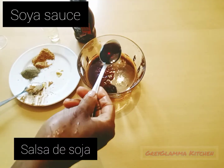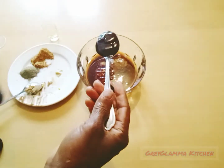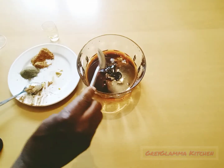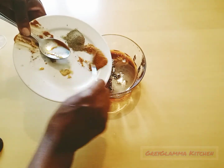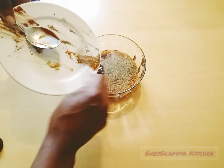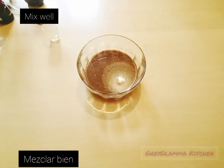Then add one tablespoon of soya sauce. Next, you add the chili pepper and the black pepper. Chili pepper is a personal preference — you can skip it if you don't like pepper.